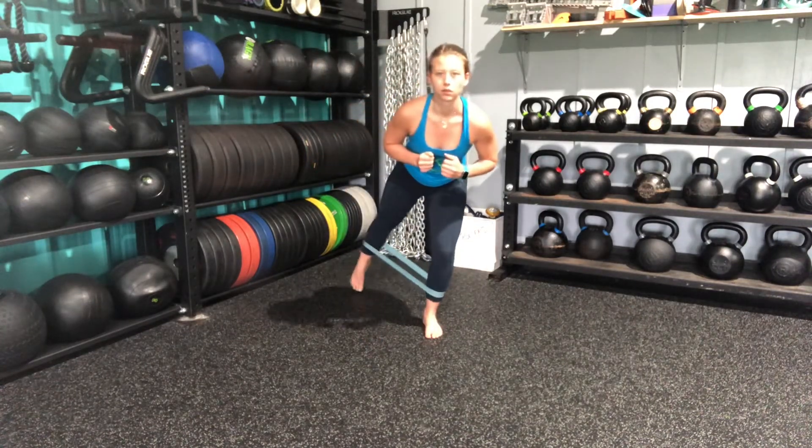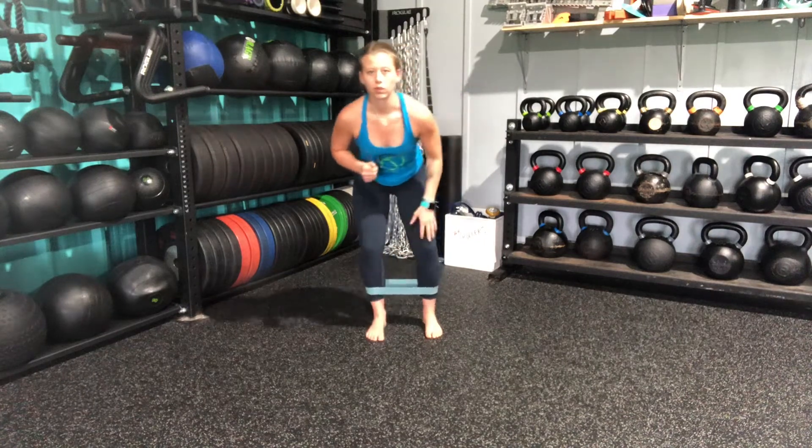Alternating here, really making sure that I'm not letting my knee cave in. I want to be nice and active in this position.